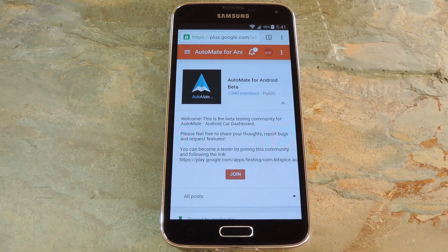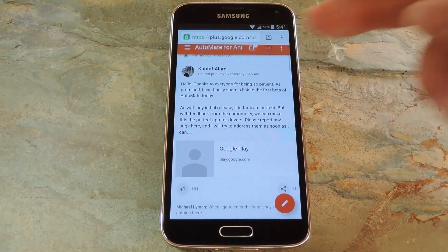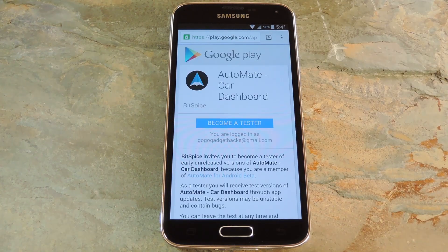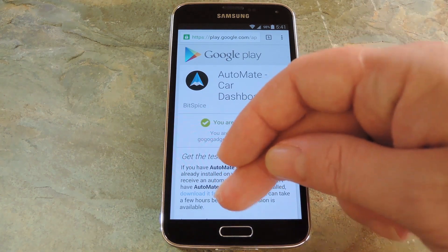From here, tap the Join button to join the AutoMate Community. After that, just scroll down a bit to this first sticky post in the community, then tap the Google Play link. From here, tap the Become a Tester button. Then you'll get a message saying that you are now a tester. Next, hit the link that says Download it from the Play Store.